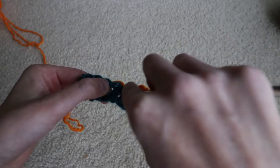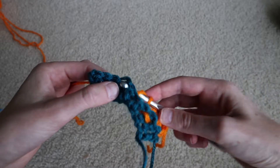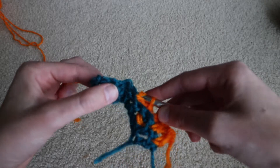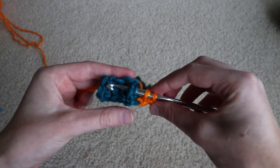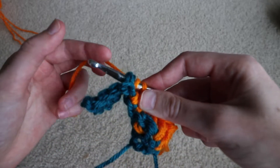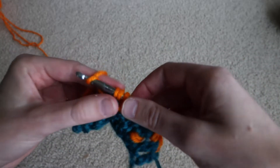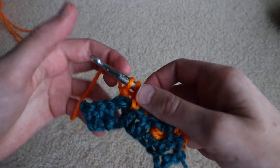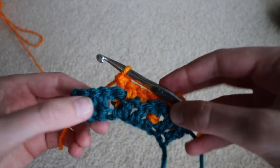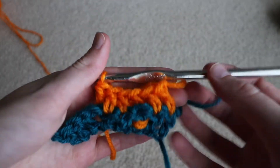I'm going to stay looking from this way, but if that helps you, you can do it from the back. So instead of coming in from the front, I'm going to make sure I keep that yarn over on and come this way — up to the front and then around to the back. Now that stitch is on the hook. Then I'll complete it just like normal: yarn over, pull through one, yarn over, pull through two. Now we've got two back post double crochets on our work.